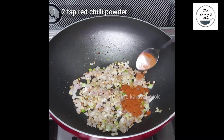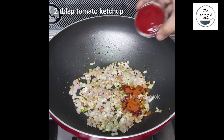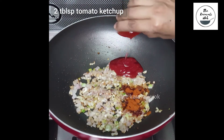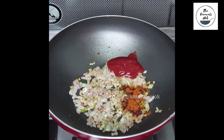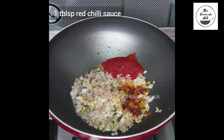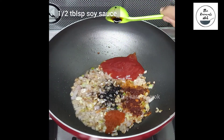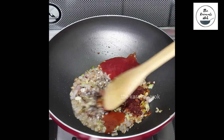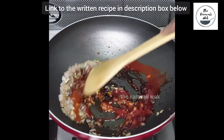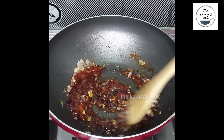Once done, add 1 teaspoon of red chili powder, a pinch of salt, 2 tablespoons of tomato ketchup, 1 and a half tablespoons of vinegar, 1 tablespoon of red chili sauce, and half a tablespoon of soy sauce. Stir them well till all of the sauces are well mixed with the onion, garlic and ginger mixture.